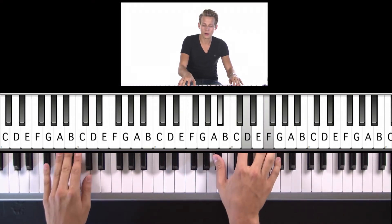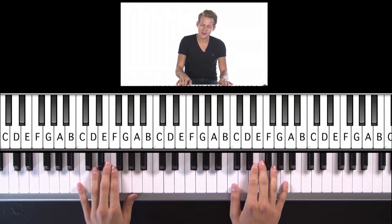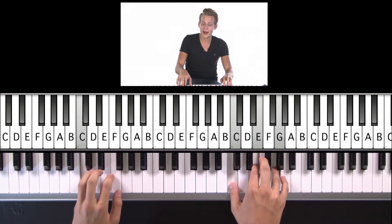C, D minor — just as long as you stand, C chord, stand by me. So darling, darling, stand by me, oh, D minor, stand by me. That's C, D minor.